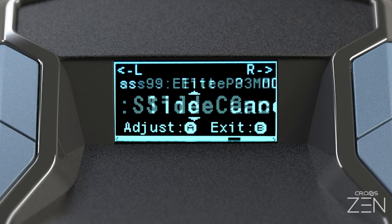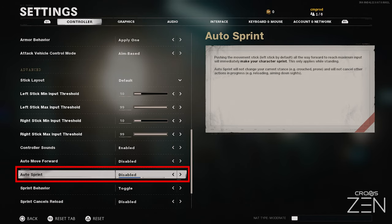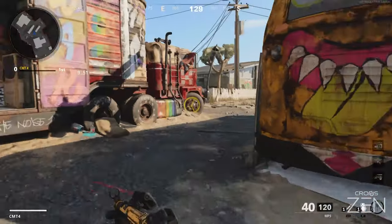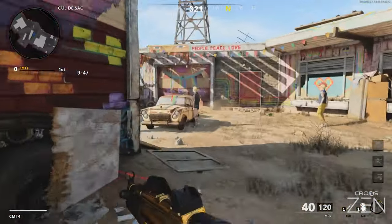Slide Cancel: easy slide cancelling for players that have disabled their in-game auto sprint setting. While sprinting, hold the paddle to slide, and then release the paddle to cancel your slide, getting you back into the fight quickly.